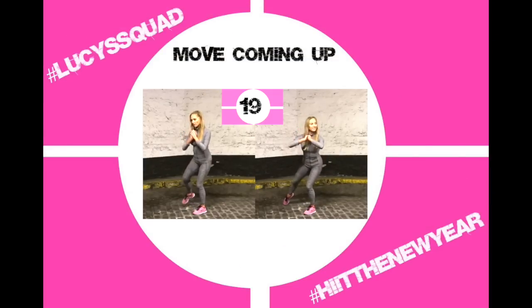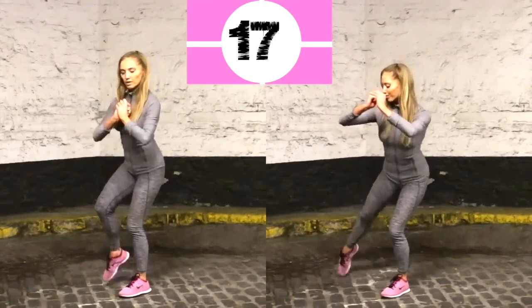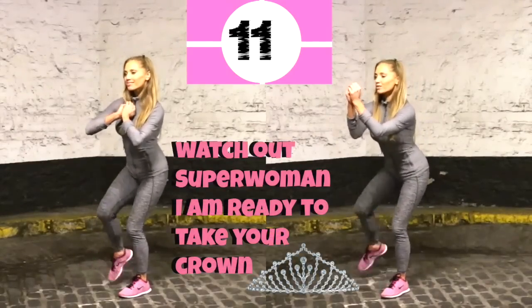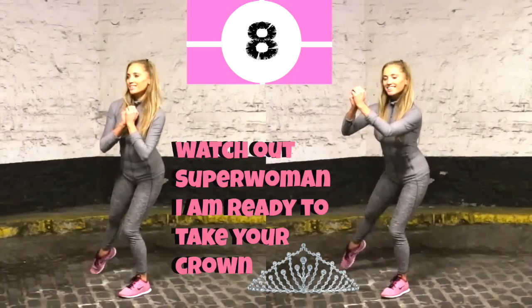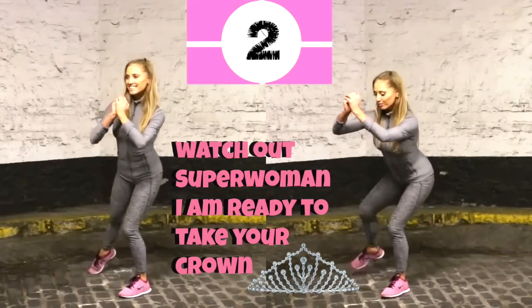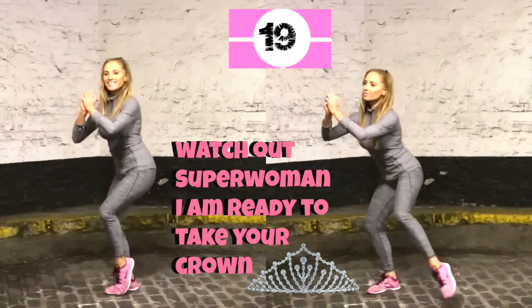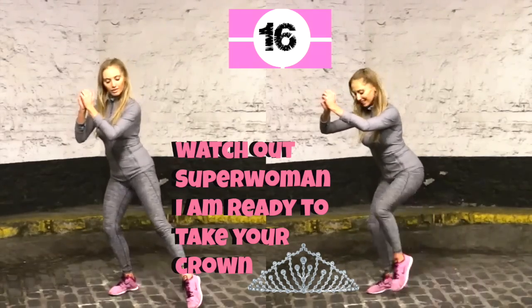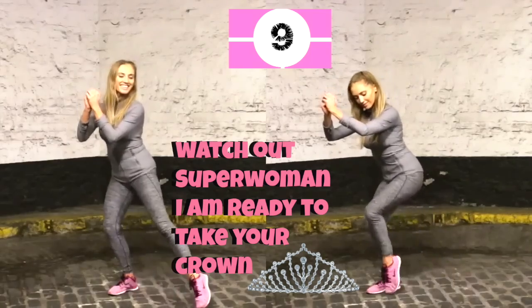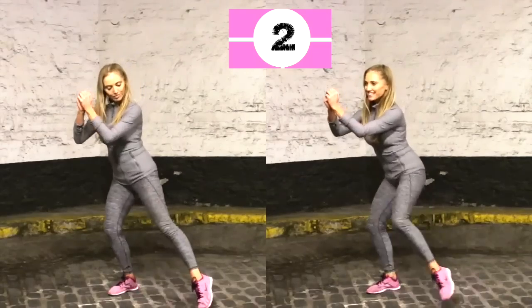Alright, for your next move let's come into a narrow squat position. The lower you go the harder this is, and we're going to go 20 seconds on one leg, just stepping that out. Today's motivational quote: watch out superwoman, I'm ready to take your crown — in other words you are increasing your fitness, your confidence, absolutely everything. You are going to be stronger than superwoman. Now change and take that to the opposite leg. Stay in that half-squat position, just extending that leg out to the side — you'll still feel this through your abs as they work to stabilise you.